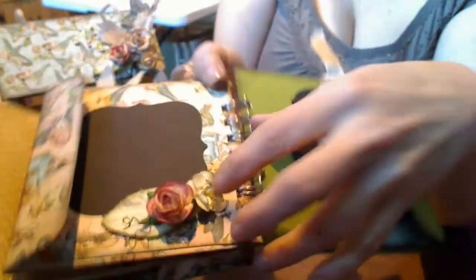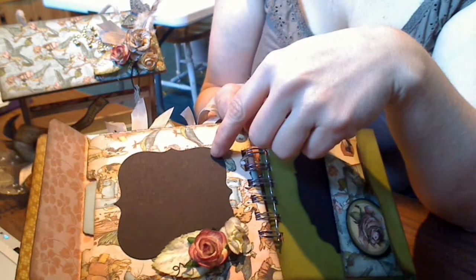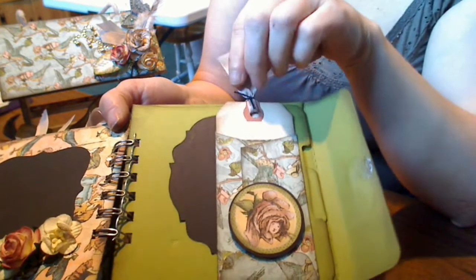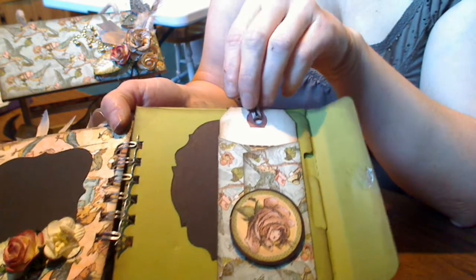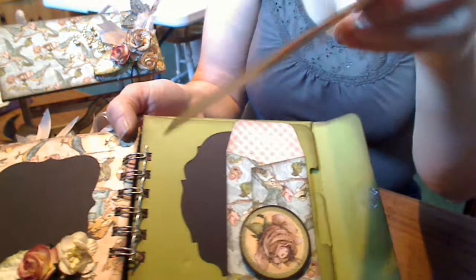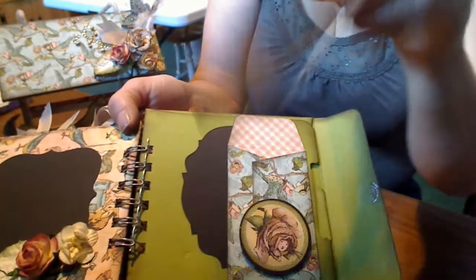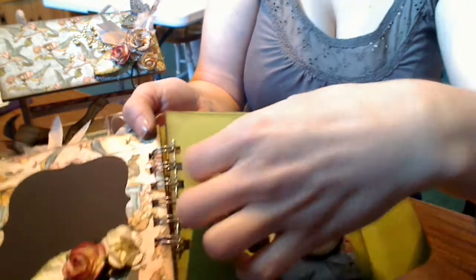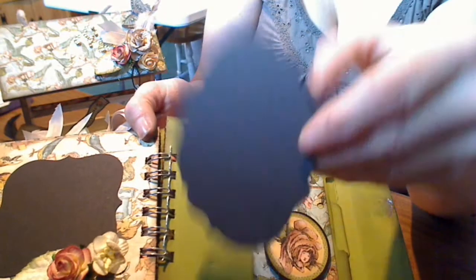On this page, some more I Am Roses blossoms — a cherry blossom and a mini rose — an I Am Roses leaf, and a die cut photo mat. The last page has a coin envelope pocket with a die cut from the collection and journal lines on the back, a die cut embellishment, and last of all, a mini baroque photo mat.